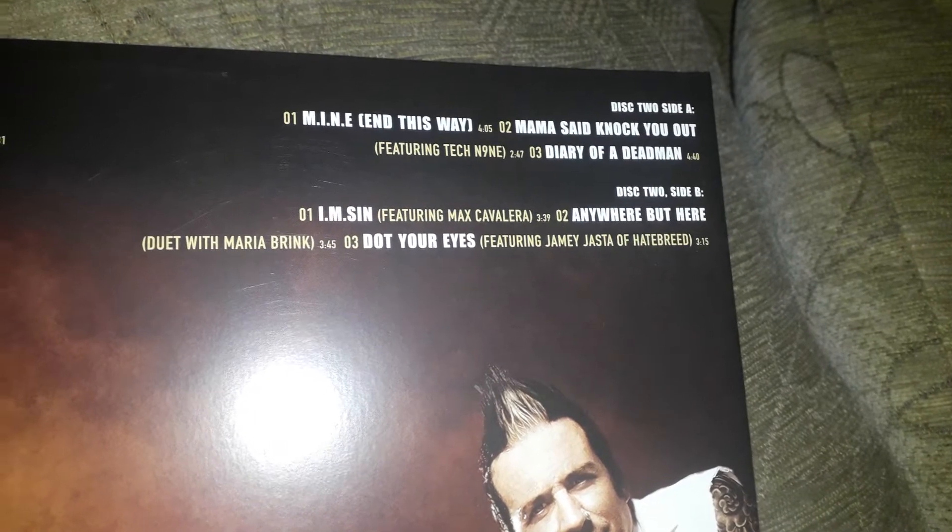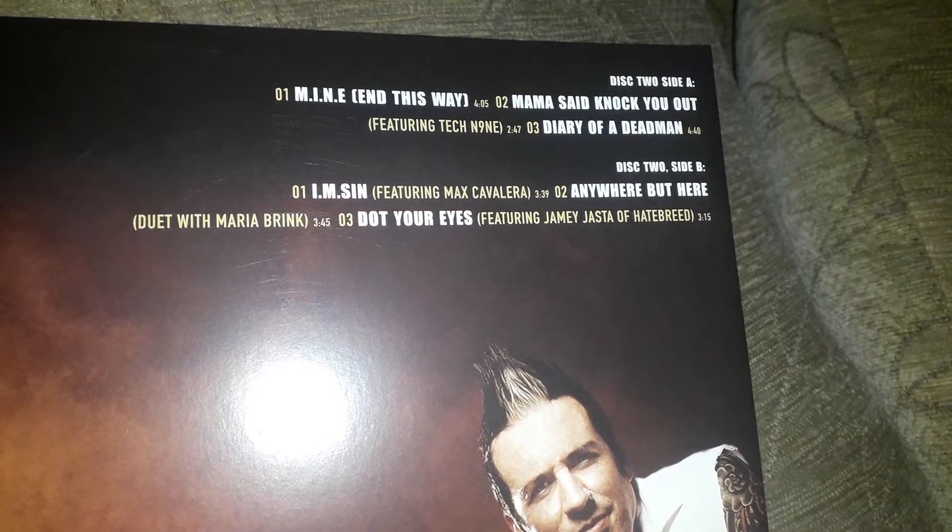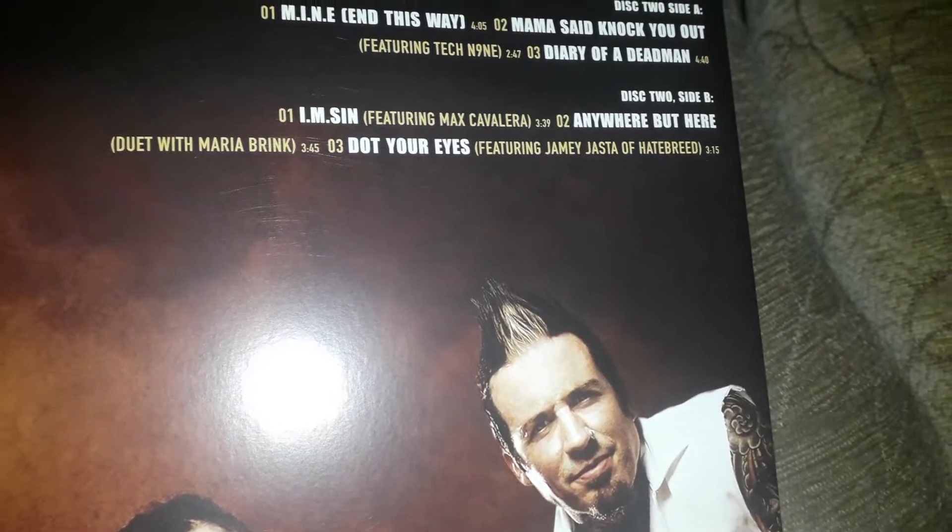Then on the second record you have 'M-I-N-E,' 'End This Way,' 'Mama Said Knock You Out,' 'Diary of a Dead Man,' 'I'm Sin,' 'Anywhere But Here,' and 'Dot Your Eyes.' You might think I read some of those out already — there are different versions with different featured artists. For example, 'I'm Sin' is also on there featuring Max Cavalera.